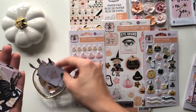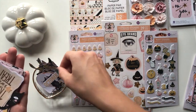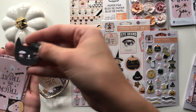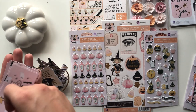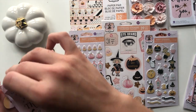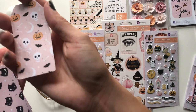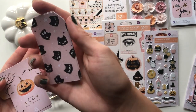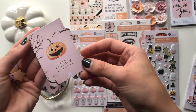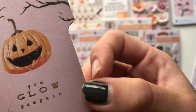Some more stars, 'Trick or Treat,' this other black cat. This little tag here that reads 'Trick or Treat,' another tag, that pattern, and then another tag with the cat pattern. And then this little file folder insert that says 'You Glow Pumpkin.' And then those are just duplicates.